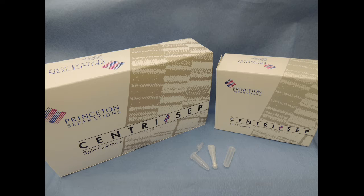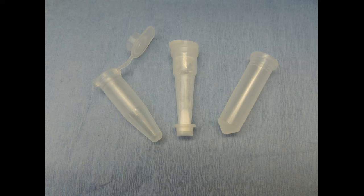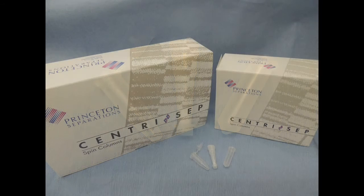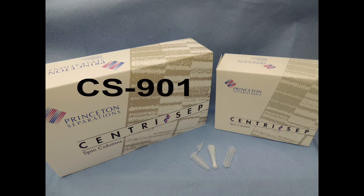Each kit contains the following items: CentroCEP columns containing dry gel, 2 mL wash tubes, and 1.5 mL sample collection tubes. Kit quantities are available in 32 or 100 items each. The 32 kit is CS900, and the 100 kit is CS901.